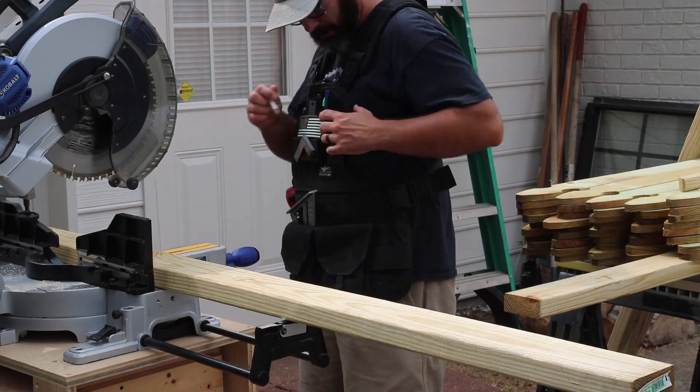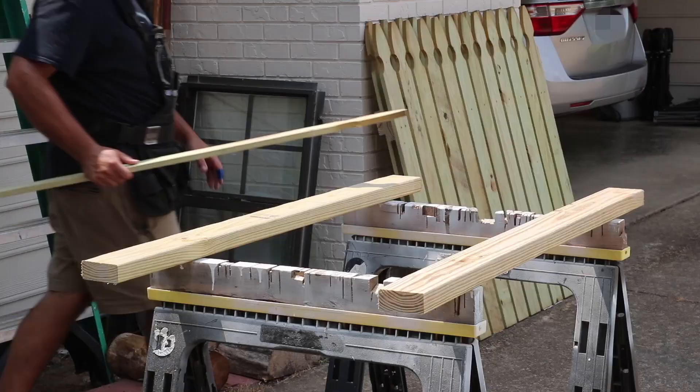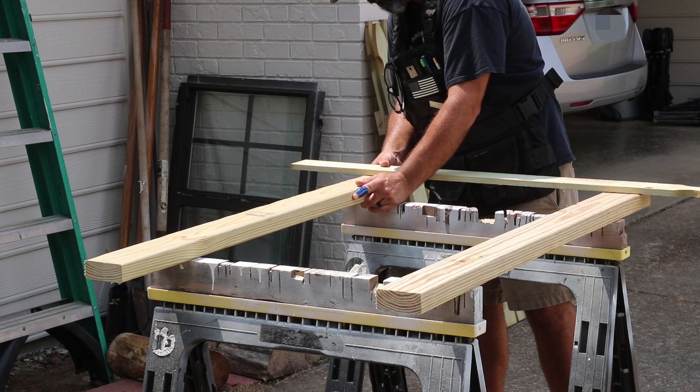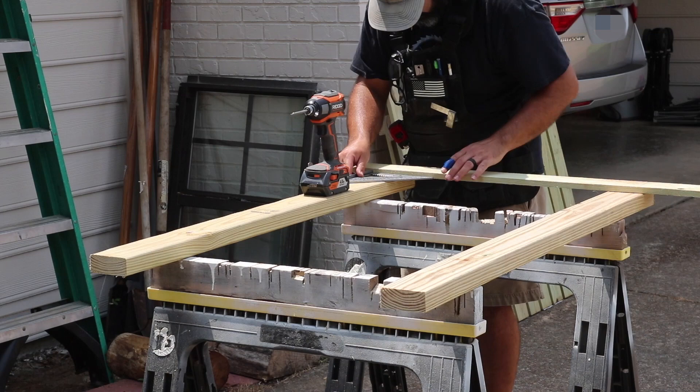One section goes around the air unit on one end of my house and another goes in front of my trash cans at the end of my driveway. But this fence could be scaled to fit any need — for example, fencing off around a patio. Another great thing about this project is that there are only a few cuts to be made, so you could make these cuts with a hand saw or have the store cut them for you.